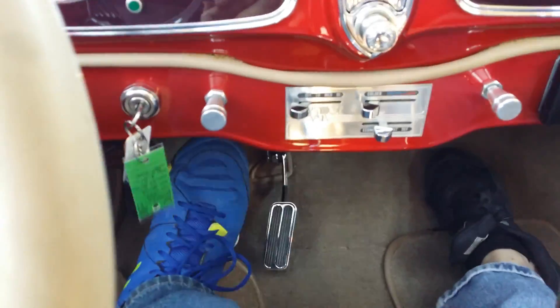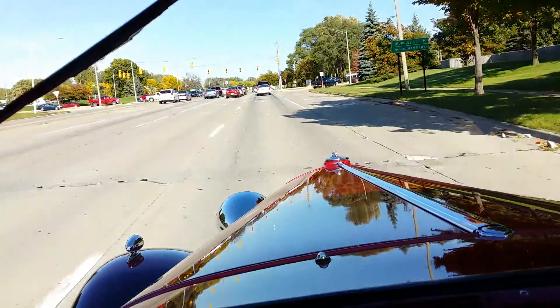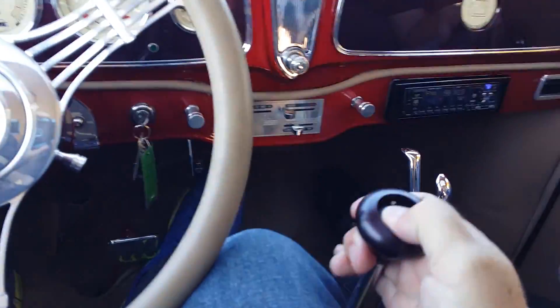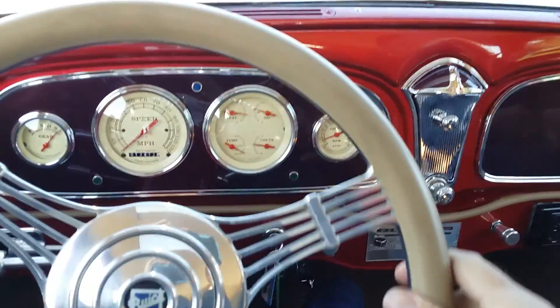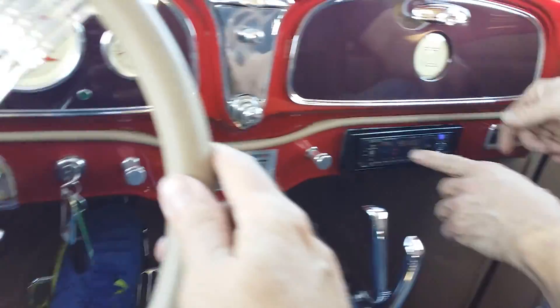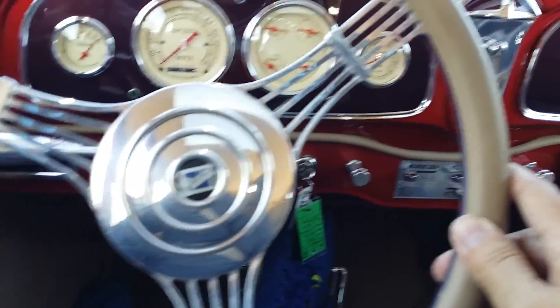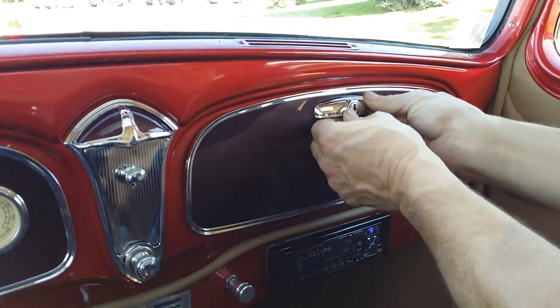The braking feels nice — pedal goes down about halfway through the travel and back up nicely. I'll give them a quick stab with my hands off the wheel — the car stops nice and straight. Going to try and play with the stereo and see if that works. Stereo works. Can you flip that glove box open for me? Oh — we need the key to do that, never mind.